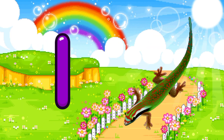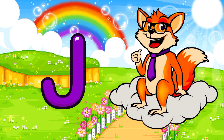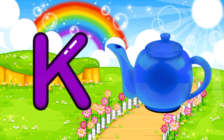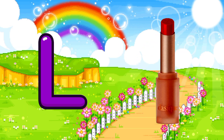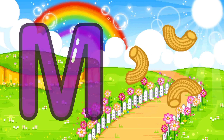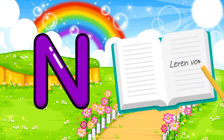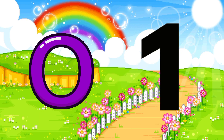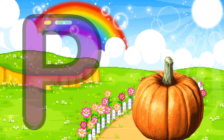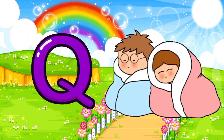I for iguana, J for jackal, K for kettle, L for lipstick, M for macaroni, N for notebooks, O for one, P for pumpkin, Q for quilt.